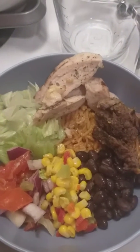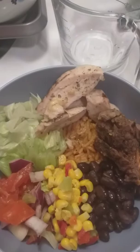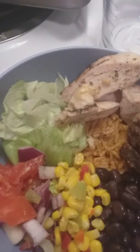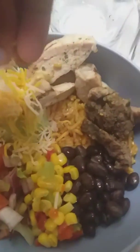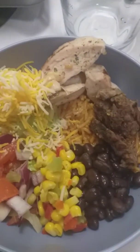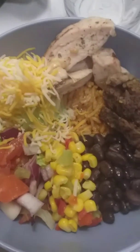It was really simple to make, it was quick to make, and I'm sure it's gonna be delicious. That's the end of this video — oh wait, you know me, I'm always forgetting something. And our cheese! Now we're done. If you want to add sour cream or guacamole or anything like that, you can.